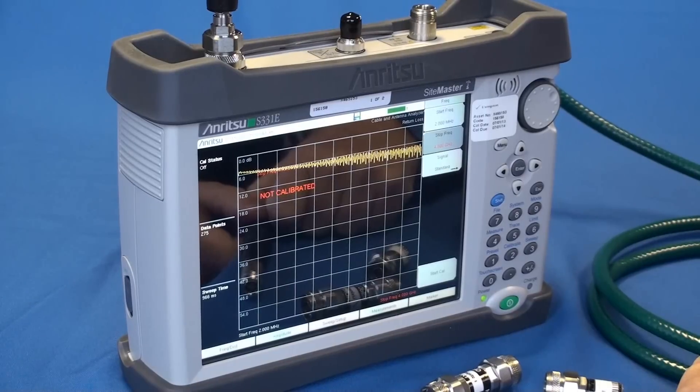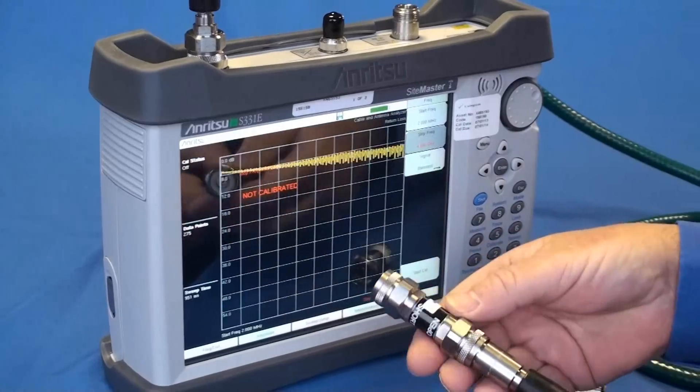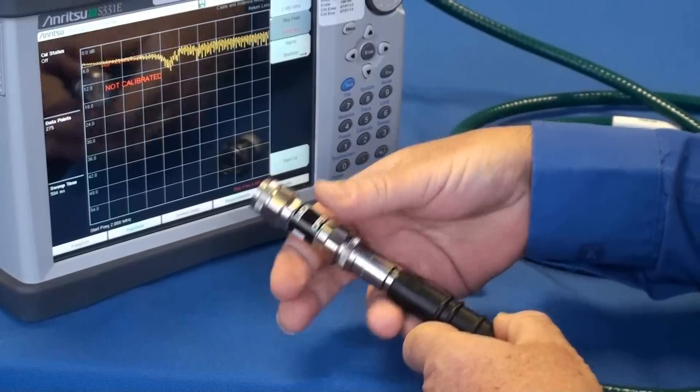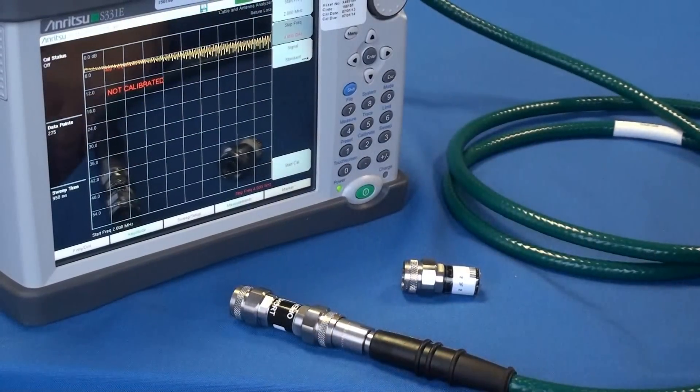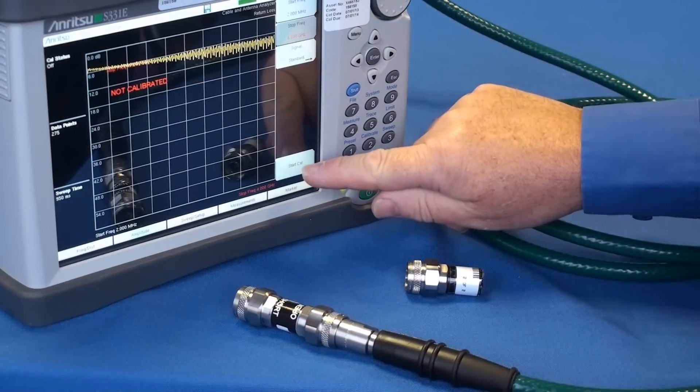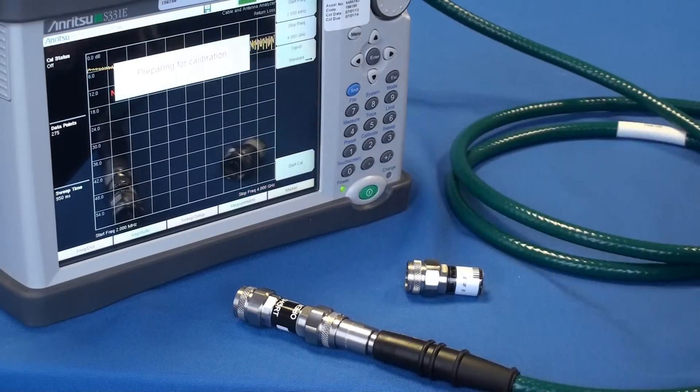From this point you should follow the instructions on the instrument. First of all it asks you to connect an open. Carefully connect the open to the end of the phase stable cable. Only hand tighten the connections as these are precision components. Now follow the message on the screen instructing you to start the calibration.